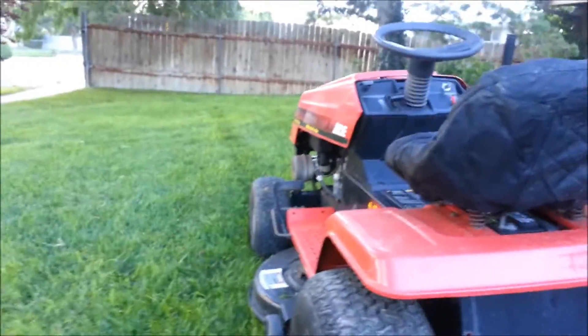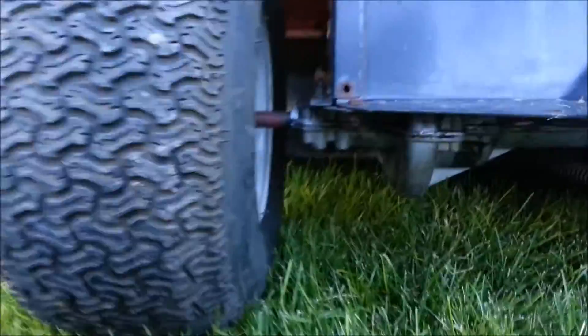Hey guys, just a quick video. I was asked to show the transmission I repaired the other day in action — people wanted to see it. So here it is, just a basic MTD riding mower.